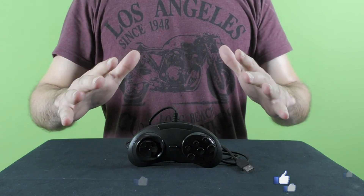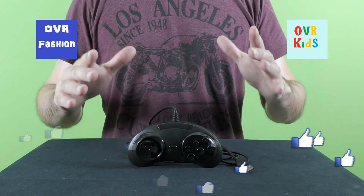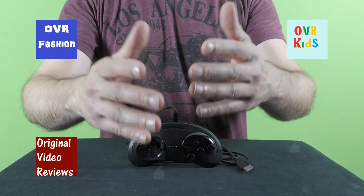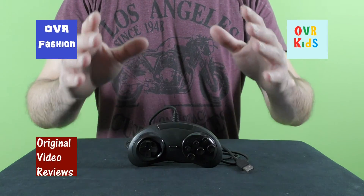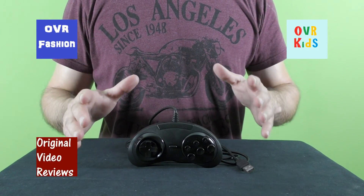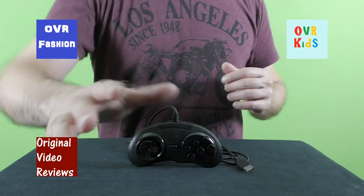You can also subscribe to my YouTube channels — OVR Fashion, OVR Kids, and of course this channel, Original Video Reviews. There's also the Facebook page, Google Plus page, Twitter account, and Instagram account, so there are plenty of ways for you to follow Original Video Reviews. Thank you for watching another great video by Original Video Reviews — until next time, bye bye.